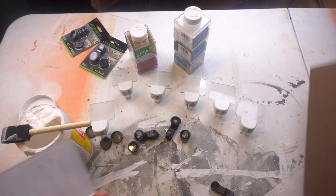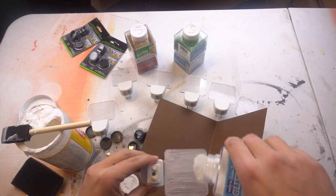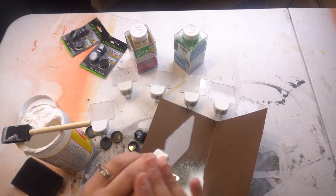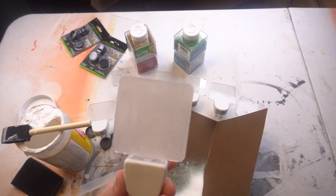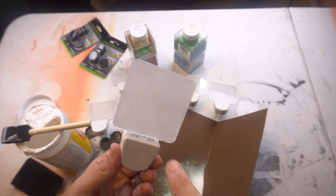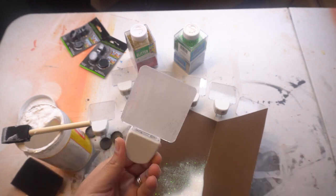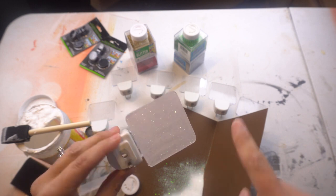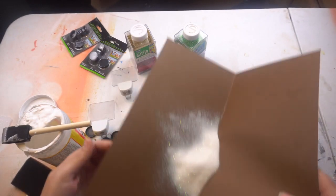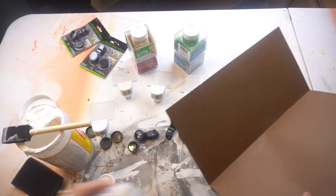Take your glitter, hold it over your paper, and sprinkle it on - I'm starting with white first. This is really simple; you could do this with your kids or the elderly. Just tap off the excess and that's basically it. You can do as many coats as you want - I normally do two to three so you don't see through it. Let it dry, then go back and do another layer of Mod Podge and sprinkle glitter again. Use the paper to pour excess glitter back into your container - you're not wasting anything.